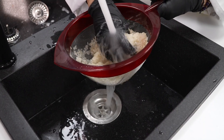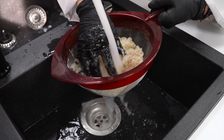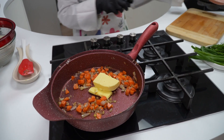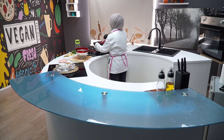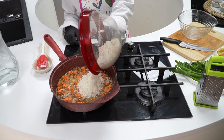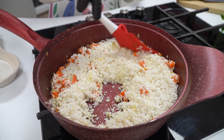Pirinçlerimizi bol suyun altında nişastası akana kadar yıkıyoruz. Kavurduğumuz soğan ve havucun üzerine ilave edip pirinçlerimizi kavuruyoruz.